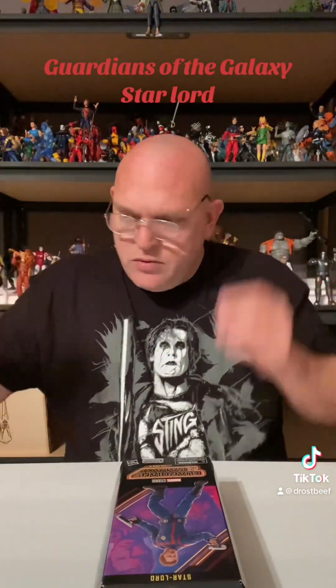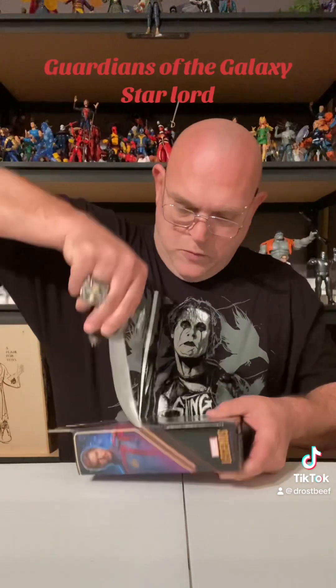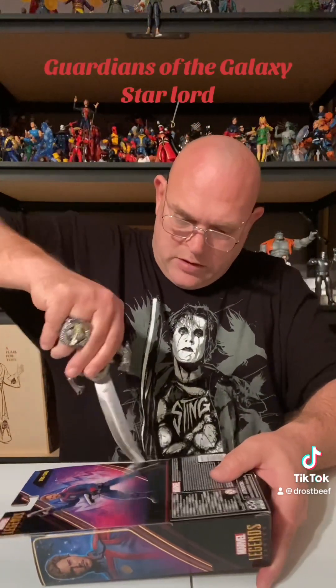Ready to get them all together in their suits and see what they look like as a group. I like them being in the suits, kind of like that, but some people don't. Without further ado, let's get the old man goggles on. We'll get the flair for toys now and get to work and see if old Peter Quill lives up to us.